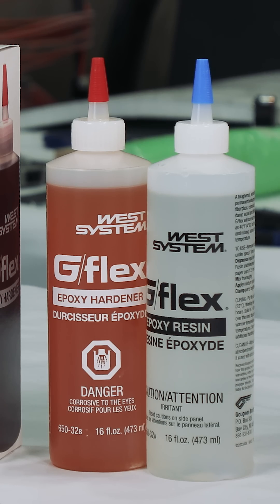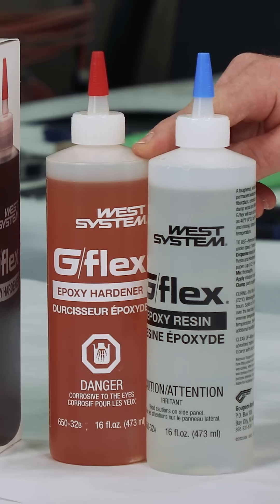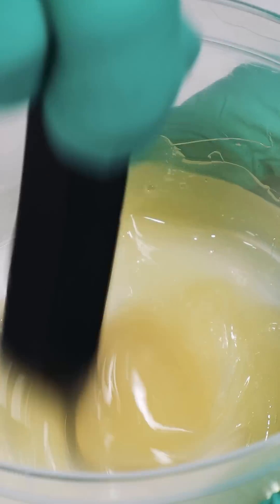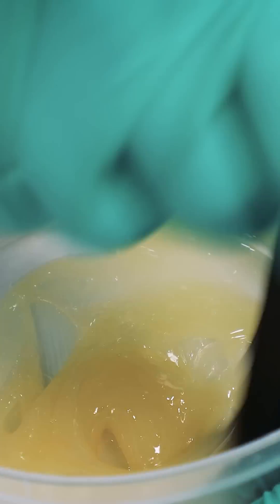G-Flex is offered in two versions: 650 and 655. G-Flex 650 is the toughened epoxy with a viscosity similar to honey. G-Flex 655 is the thickened epoxy adhesive with a consistency similar to gel toothpaste.